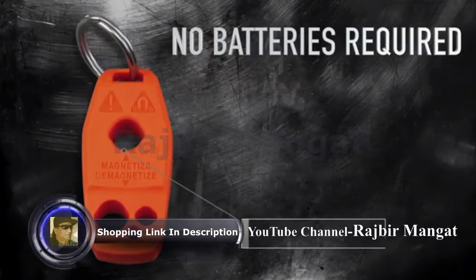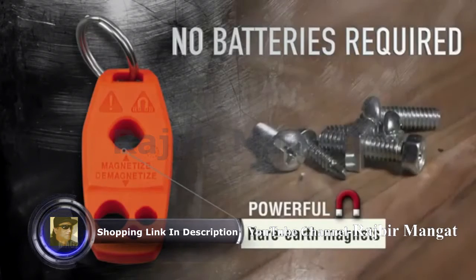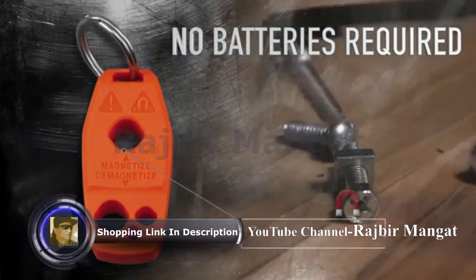No batteries required. It uses powerful rare earth magnets to provide a fast, strong, long-lasting charge.